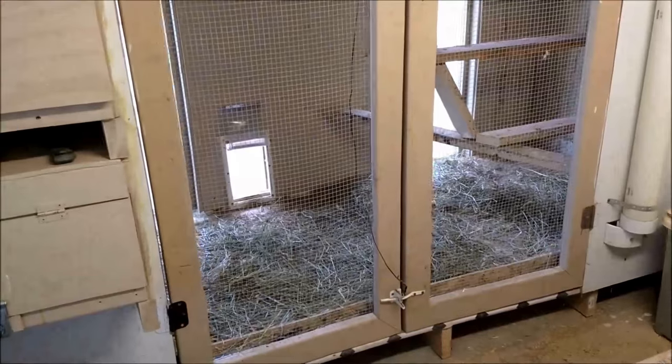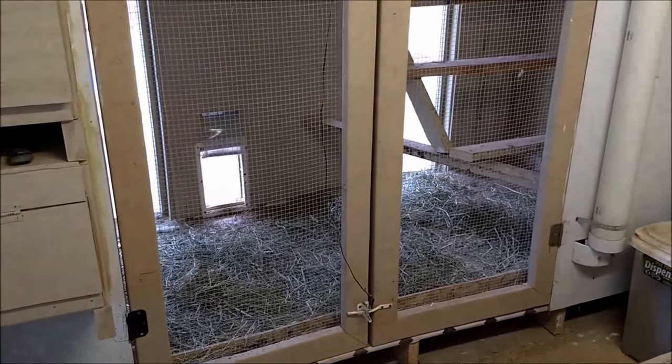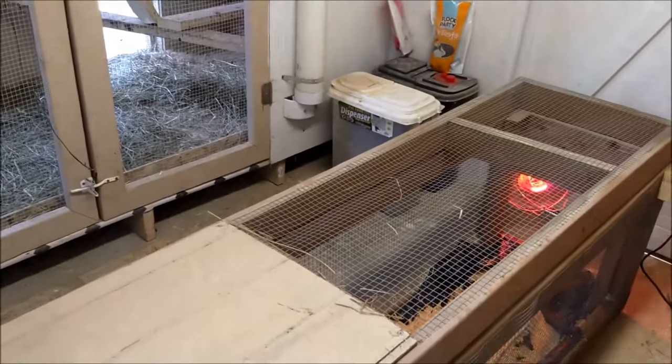Once my hens are fully moved out from the brooder to the main coop, it'll be even easier to manage.